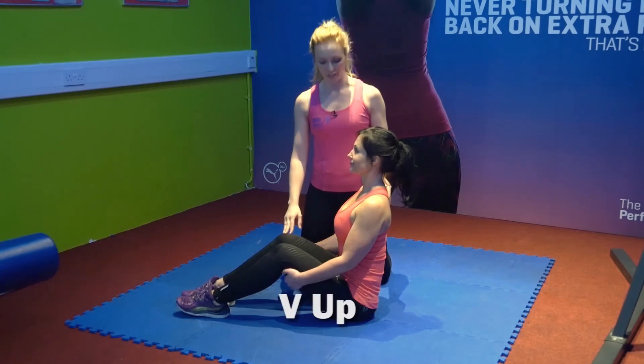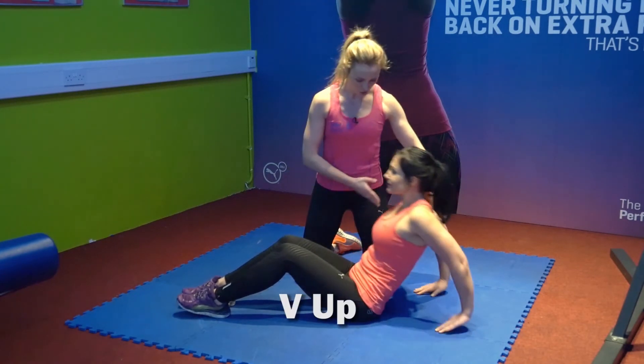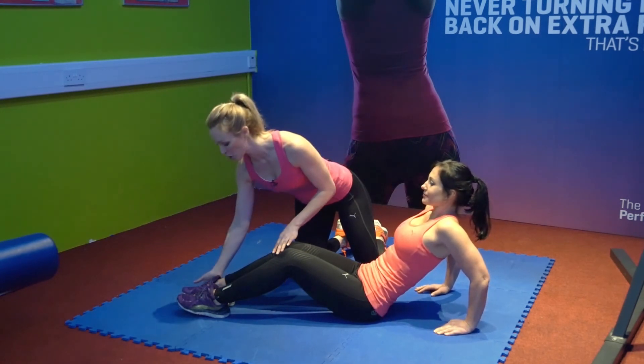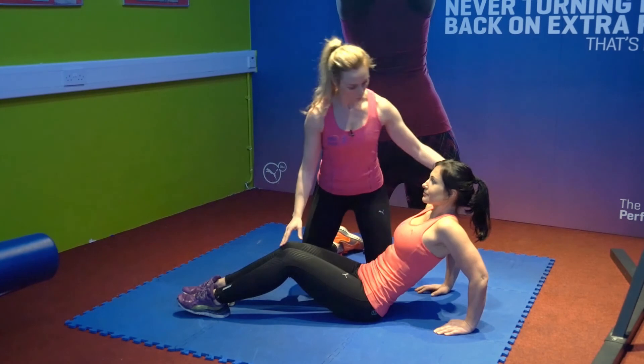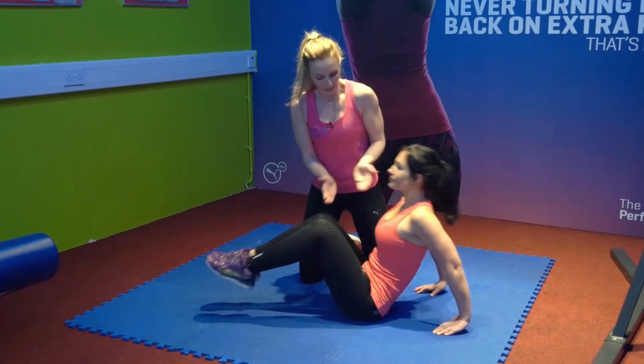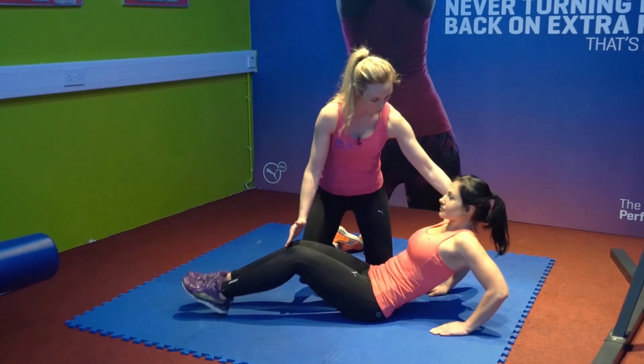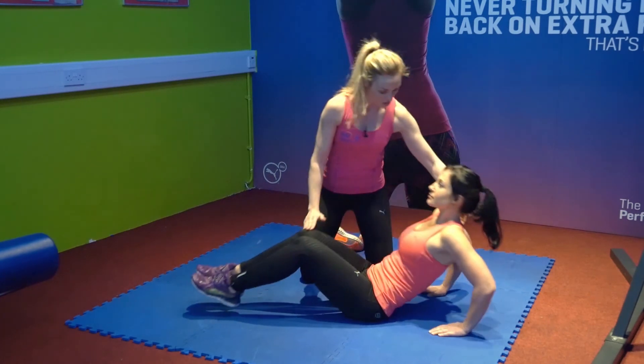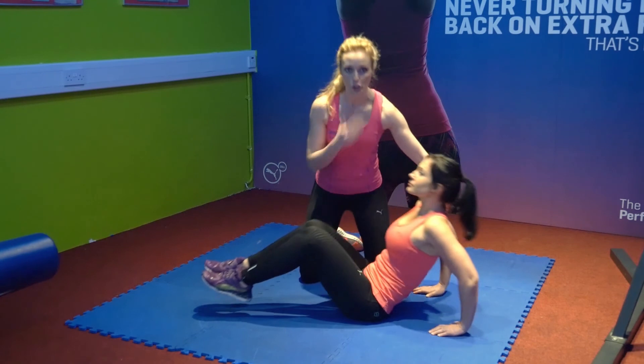This exercise is called a V up. Maya is going to lean back onto her hands, keeping the tummy tight, her knees bent, her feet flat but just starting to come up at the top. Basically what she's going to do is come up into a V — knees and chest together — and rotate back out. You want to keep your head in a nice neutral position throughout the exercise and don't jerk the neck forward.